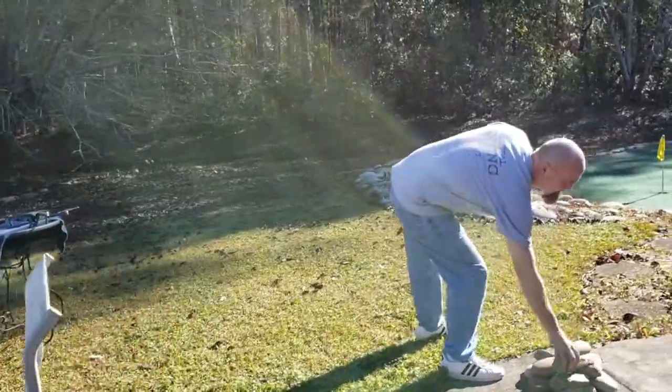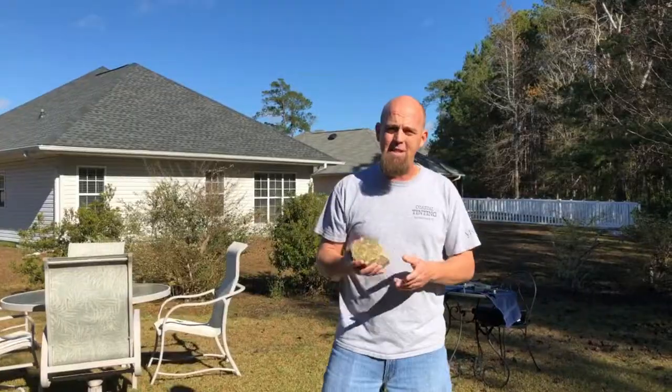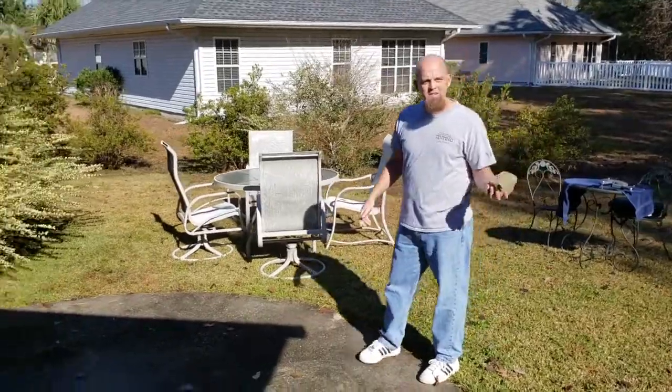I've always wanted to do this but I've never had anybody that's either brave enough or stupid enough to volunteer their home, and well here I am. So what we're going to be doing is hurling this rock into the sliding glass door to demonstrate the impact resistance of these safety and security films. This rock weighs about two and a half pounds and as you're gonna see it creates a really violent impact.